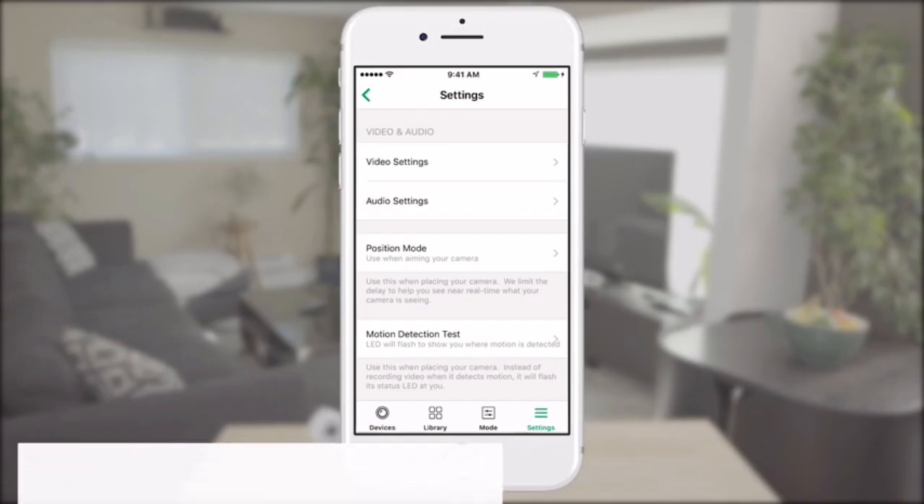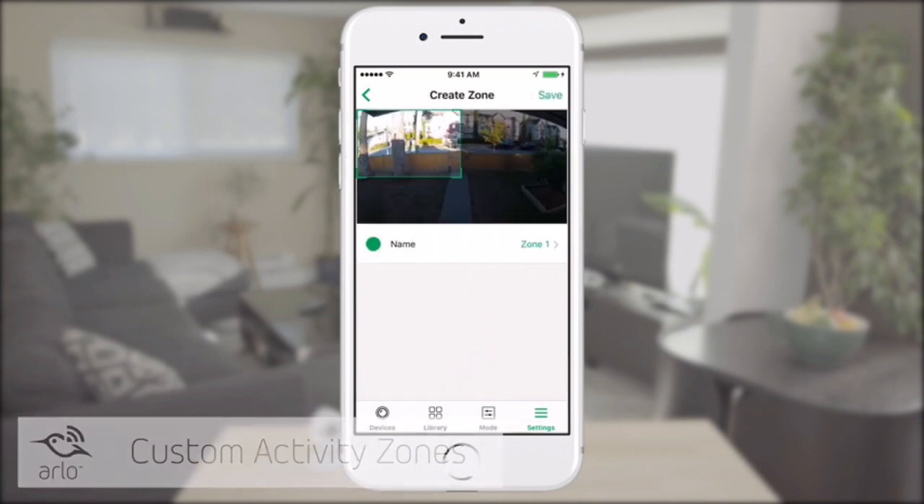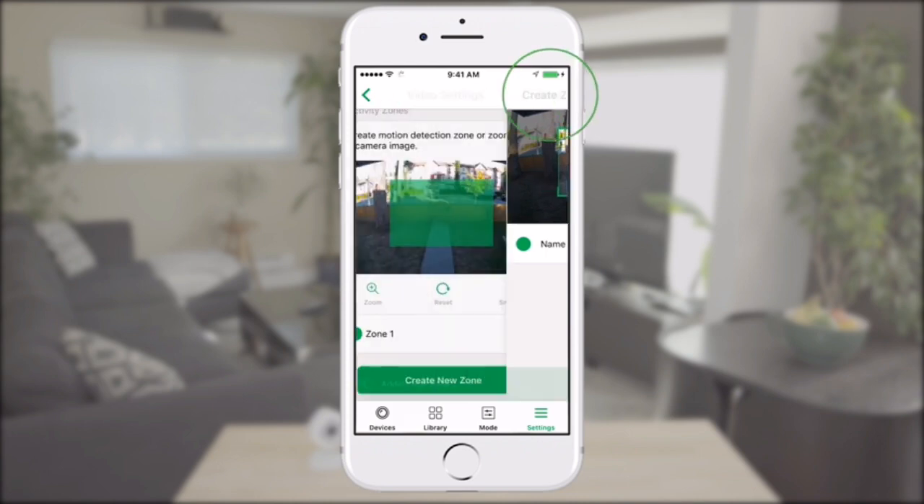If you want to create a custom activity zone, plug the Arlo Pro 2 into an outlet and select the specific zones you want to monitor inside the app. You'll get notifications about any activity in that zone directly on your phone.